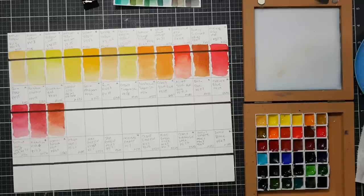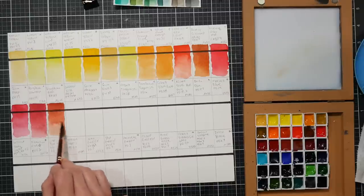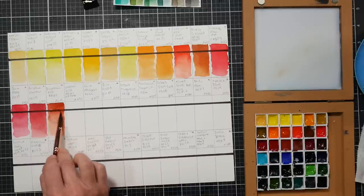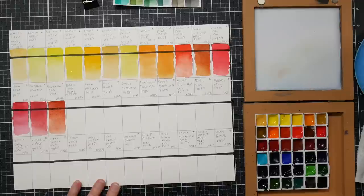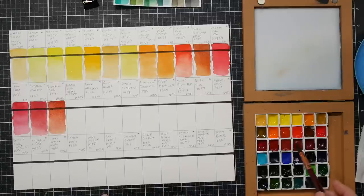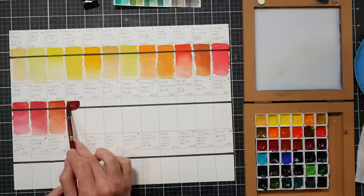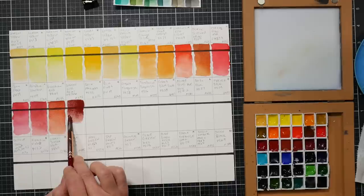They don't have open stock here in America, but I had an issue once where I contacted them about a mislabeled pan in my 48-pan set and they sent me a replacement pan that was actually carded for sale - so they do have that available. It's probably just very expensive to offer on Amazon where they take such a cut. The next color is Indian red, which is also pr101 but also has pr206 in it. You can see on the brush how opaque this color is - much more opaque than venetian red.